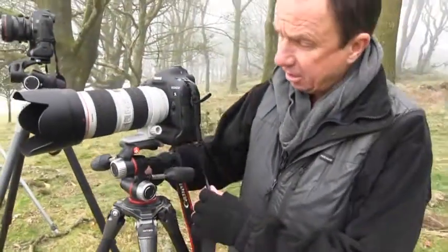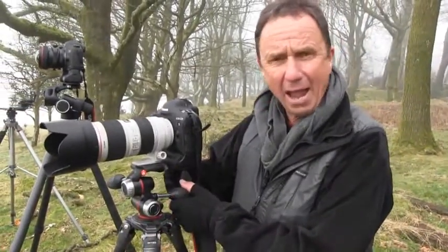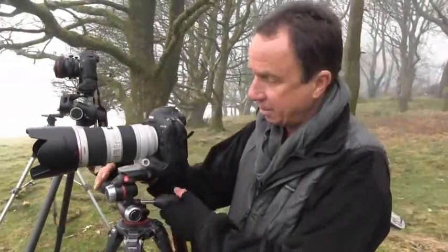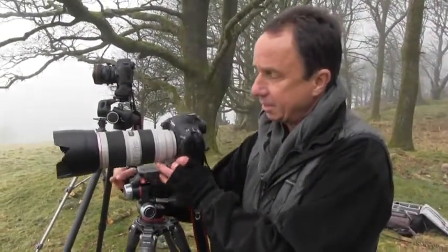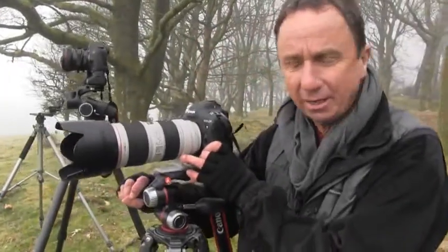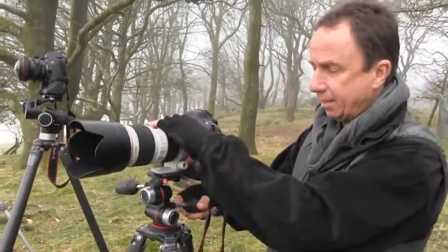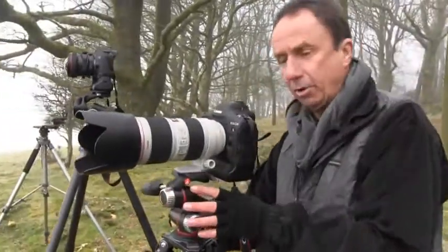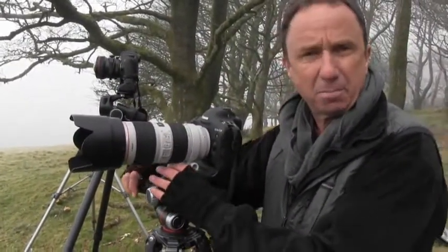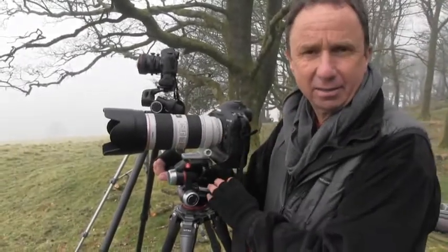The most common type of tripod head is the three-way head. It allows individual adjustments in all three ways — I can basically choose to level a horizon, move the camera up and down, or rotate it. It's a type of tripod head design that really takes some beating.